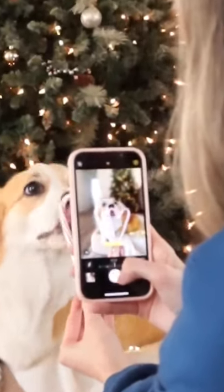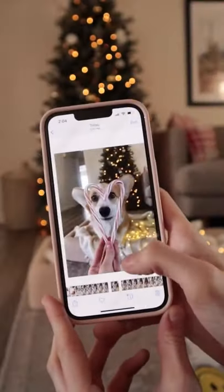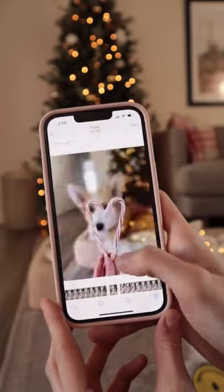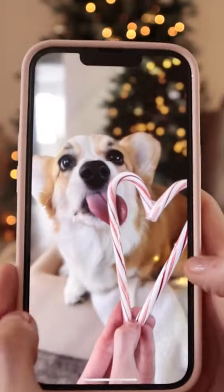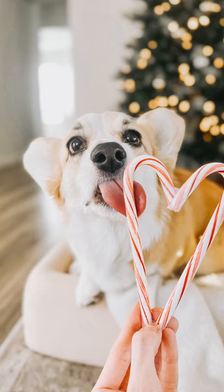Now you just hold the candy canes and shoot as many photos as your phone will allow. And there you have it. Not as good as on my Canon camera but still looks pretty great and super cute photo idea for Christmas. Let me know if you try this idea.